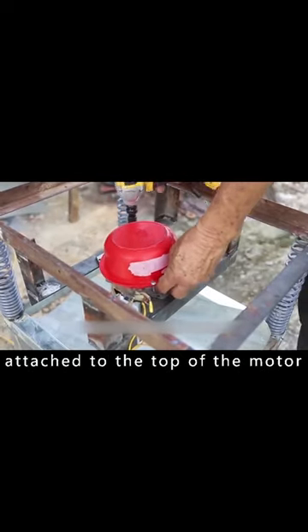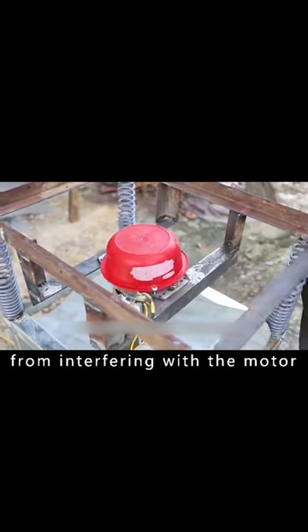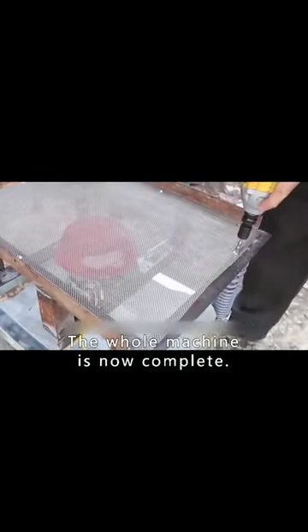A plastic basin is attached to the top of the motor to prevent the filtered sand from interfering with the motor. Finally, the top frame is fitted with the filter screen. The whole machine is now complete.